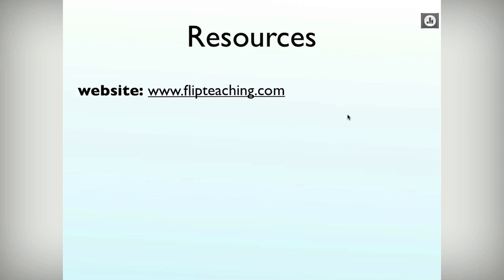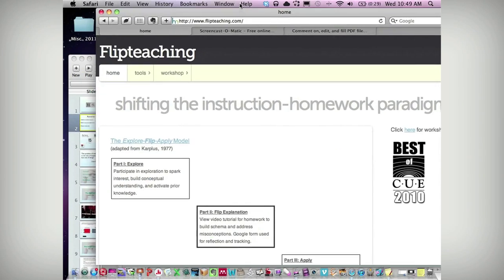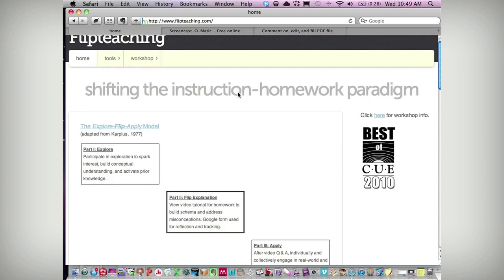As we're going through this, I have a website — flipteaching.com — that looks like this. The purpose of this website is basically just to have all the tools located for you. There's a lot of stuff that I'm not going to talk about today but you can go and access it. I have basically a database of all the tools I think you would need on any platform to make this happen. I just want to show you the way the website is set up a little bit.